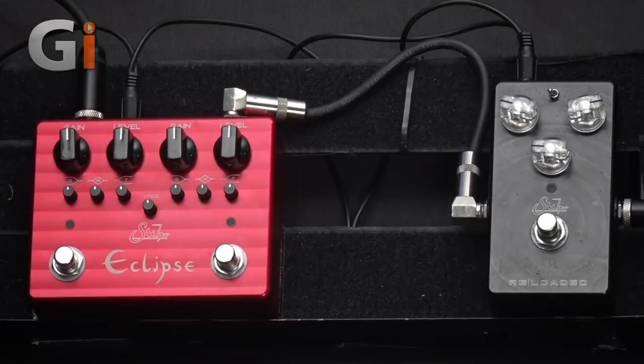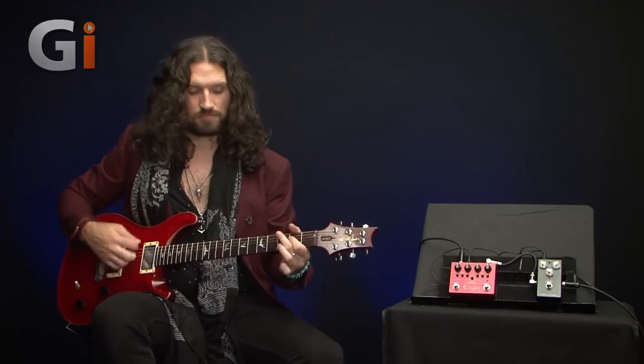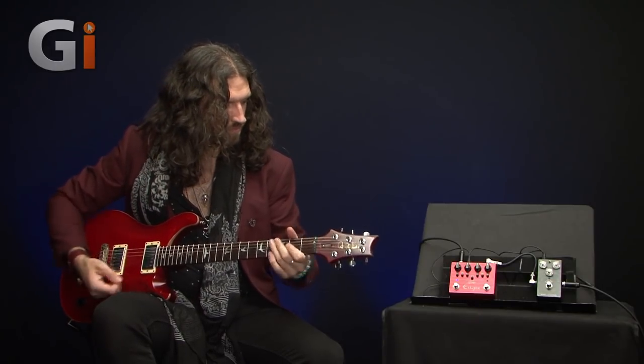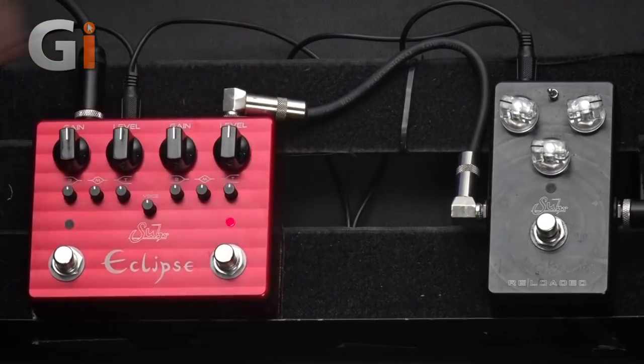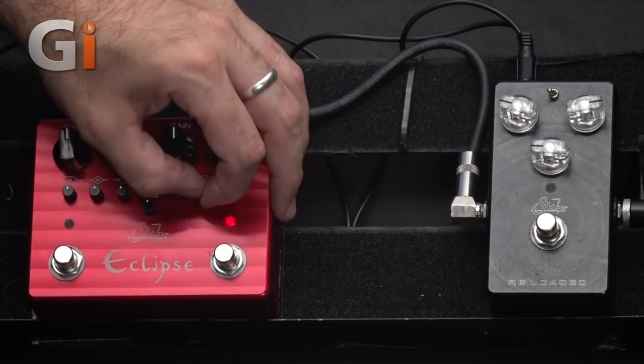With this pedal set with both sides exactly the same, here is the blue channel. And the red channel, which should sound exactly the same. Any variance in tone there is down to me not quite getting the knobs in the right place — the two sides are absolutely mirror images of each other.